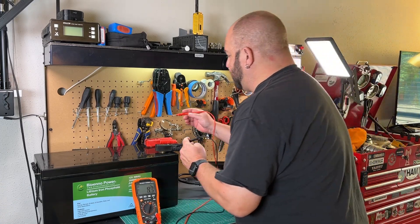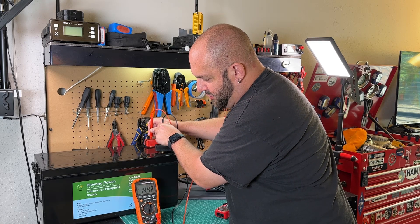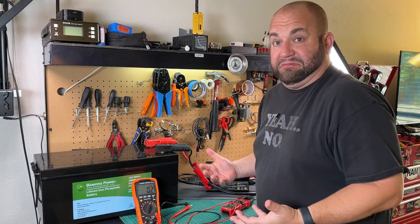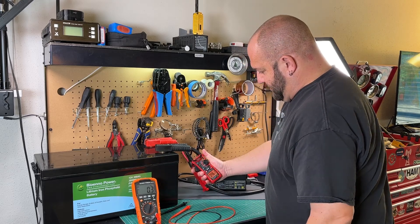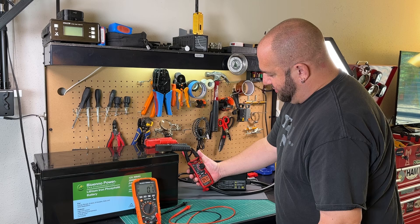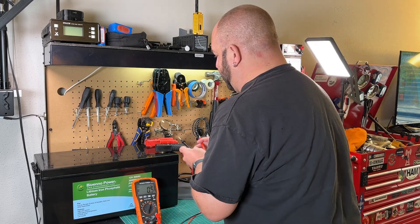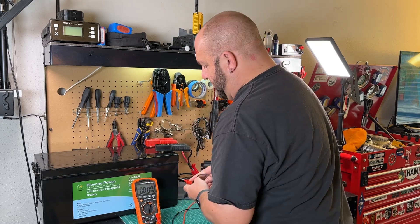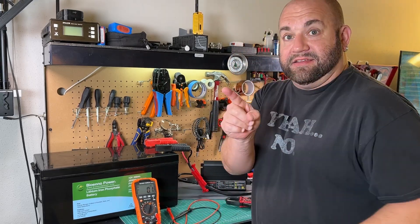We're getting close to the end here. The green light is flashing. We're at 14.42 volts, and it looks like we're heading up to 14.6 because we're already over 14.4. Current is down to only 4.5 amps and lowering — pretty close to the end of charge. And there it goes: green light's on, we're done charging. Let's see where we're at: 14.57 volts. Close enough — we got the 14.6 volts out of it. That is a good thing.